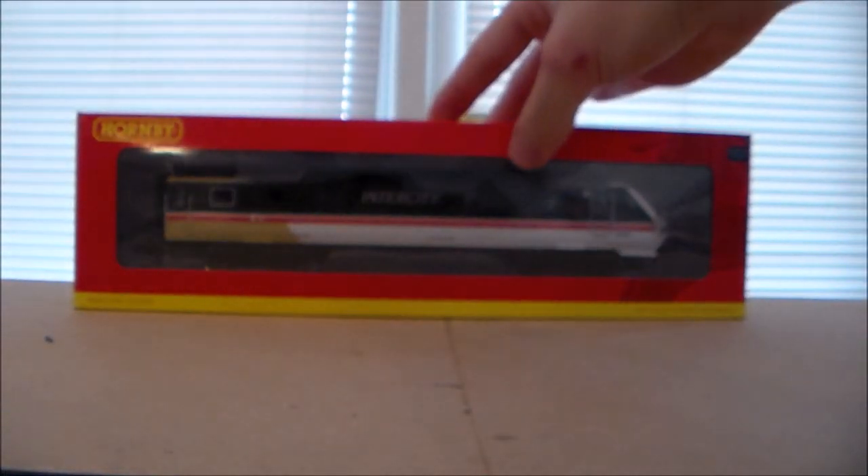Obviously those numbers would vary between the Mark IV and the Mark III DVTs. But yeah, this is the closest thing I can get, and I thought, why not?